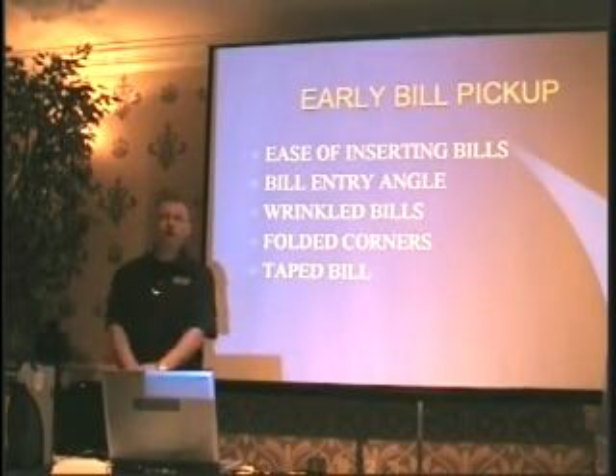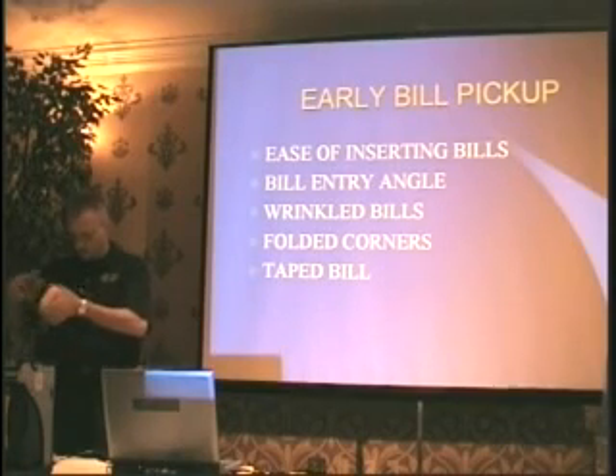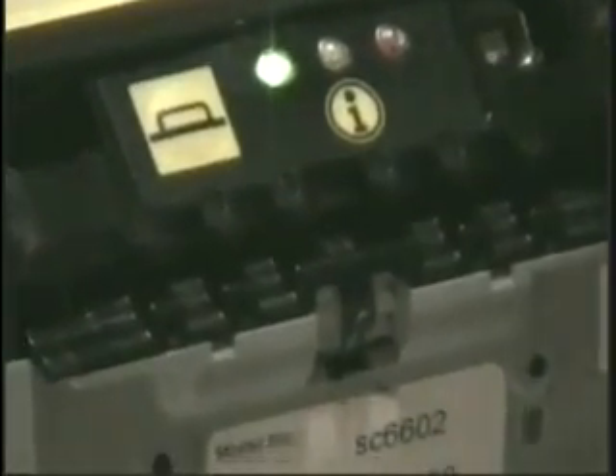We have early bill pickup, located on the front of the head. Your bezel has no screws — it just snaps on, easy on, easy off. Just pop it right off. Located on the front of the bill validator, we have what are called D-rings right up in the front. When they sense that a bill is going in, these D-rings are actually going to jump out and grab that bill.